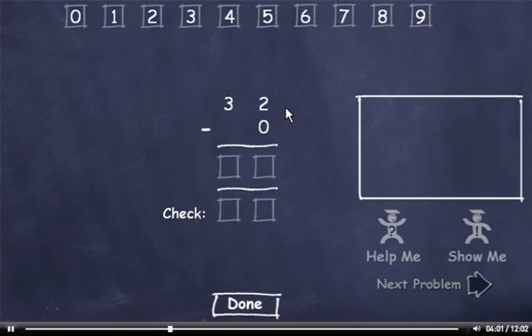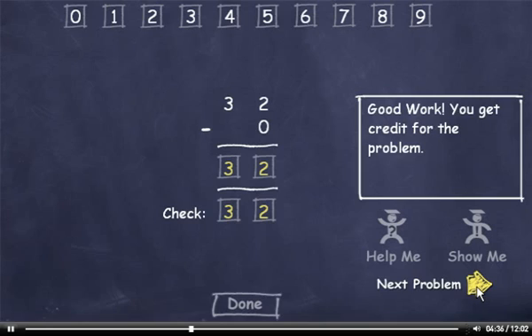32 minus 0. 2 minus 0 is 2. Then bring down the 3. Now to check it. We add 0 plus 2, which is 2. And bring down the 3. Now I'll click the Done button.